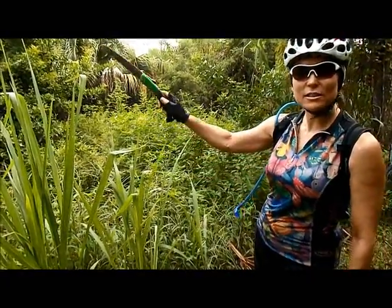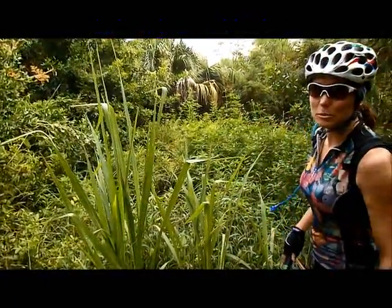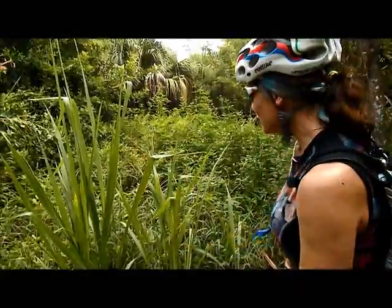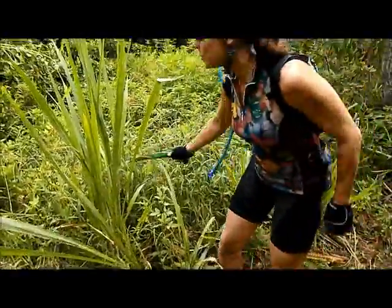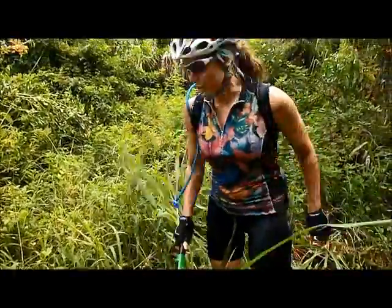This is guinea grass. It grows to be 10 feet tall and if you feel it, it has razors in it and it cuts your arms and face when you ride. No reason for that. You can ride with your little handy saw, and if you don't have special tools, you can just hack it away. Anybody can do this.